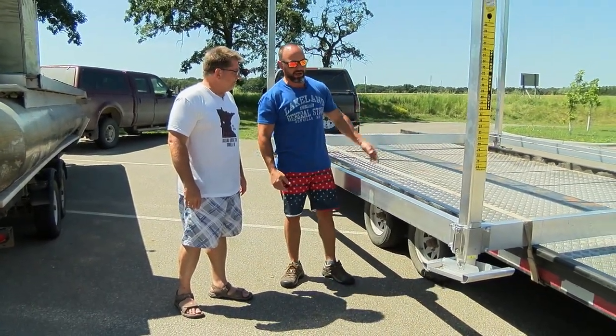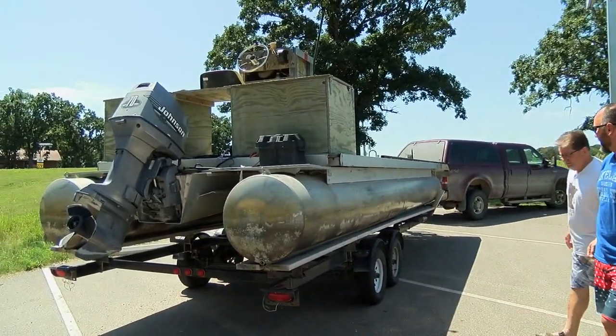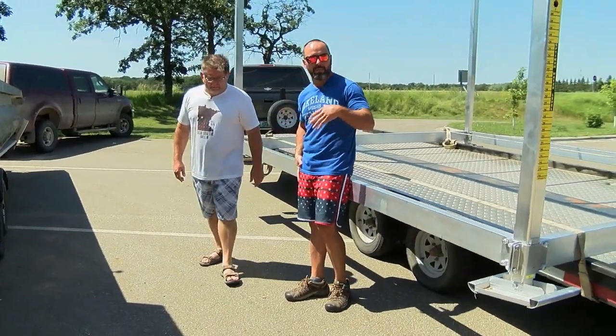We've got this on the trailer. We're going to actually put this on that barge and show you how you float something into place. But just as another option, I want to talk to you a little bit before we go out about our float and roll.